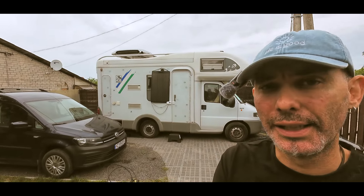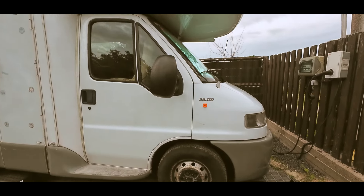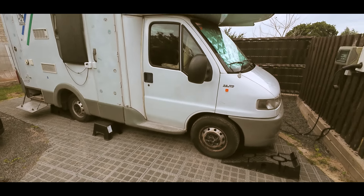What is up, crazy camper travelers! Welcome to my brand new video. Today I have some free time and I decided to make my motor home a little bit more beautiful. Today I will repaint my wheels. I have no idea about the result but I will try to do my best. Let's do that together, and please like, share, comment, and subscribe to my channel!